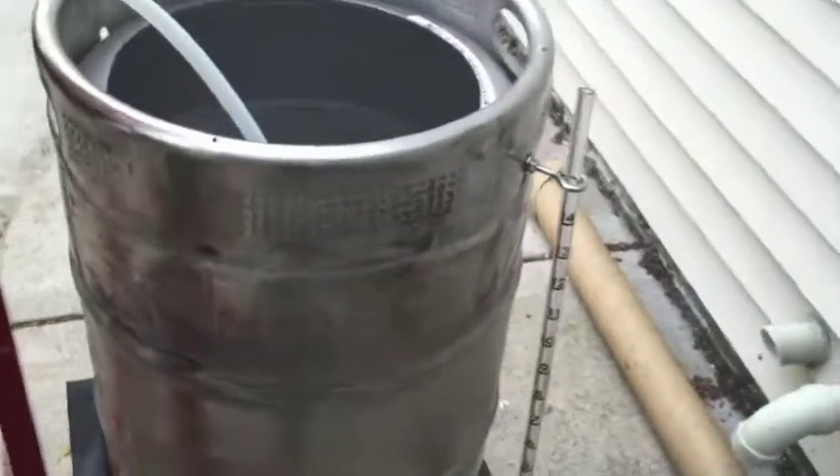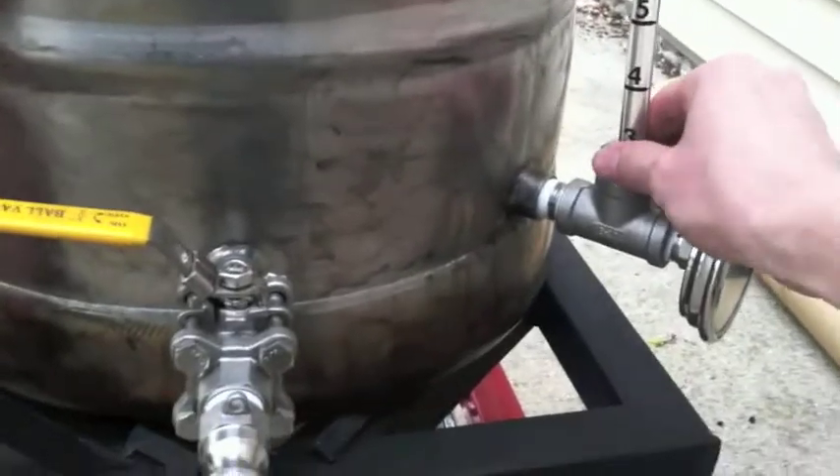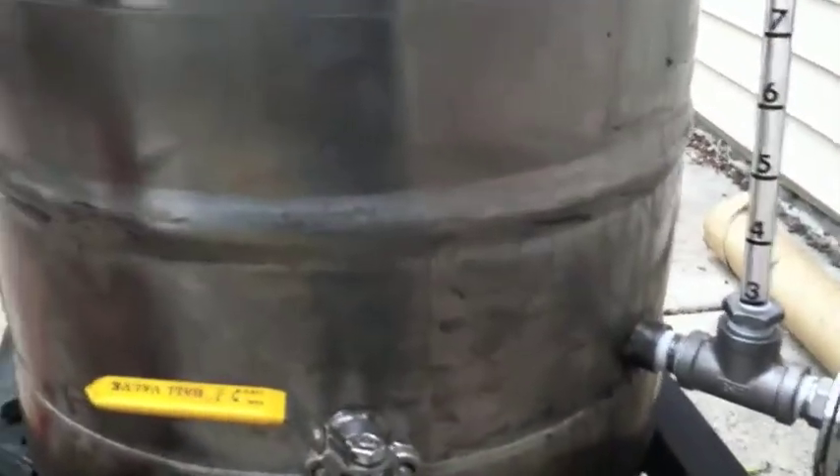These are just your standard 15 to 15.5 gallon kegs. I got some polycarbonate tubing from McMaster, threaded that with a quarter inch NPT die, and it fits directly into a quarter inch to half inch bushing. Those work pretty well — it's pretty much just Bobby's design more or less. I got some numbers from Bobby; I haven't finished peeling them off yet.